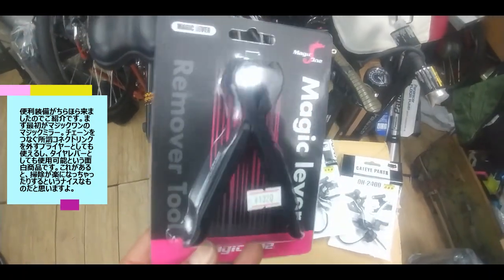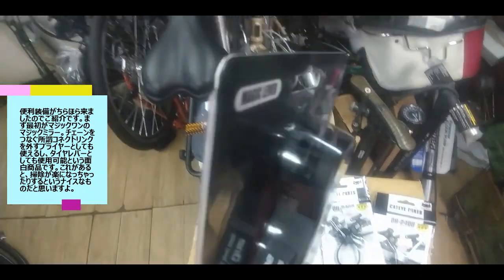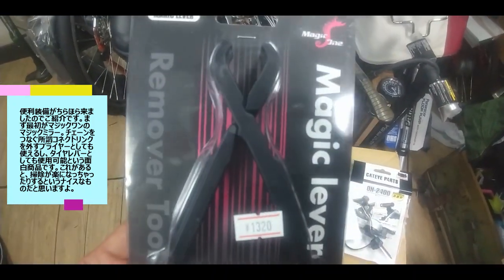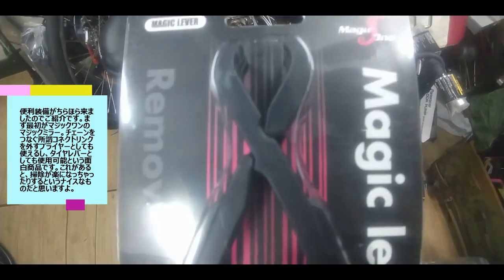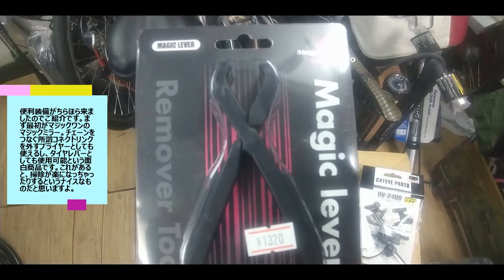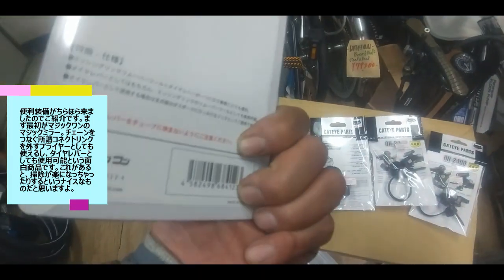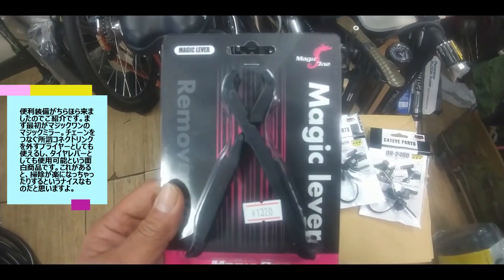まずこちらがマジック1のマジックレバー、その名の通りですね。これペンチみたいになってますけど、いわゆるミッシングリンクっていうチェーンをつなぐリンクを外すときに使うプライヤーみたいなものですね。大事なのはここにヒンジがないこと。組み合わせるとプライヤーになりますが、単体ではタイヤレバーとして使えます。ここの部分がヘラみたいになってますのでタイヤレバーとして、なおかつミッシングリンク外しとしても使えますよという代物です。